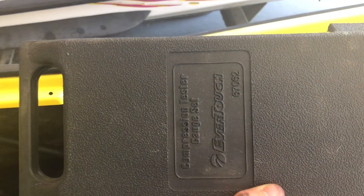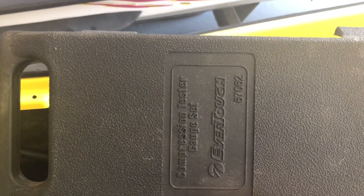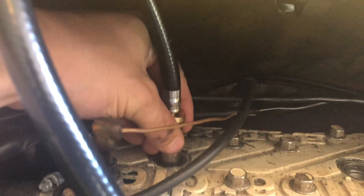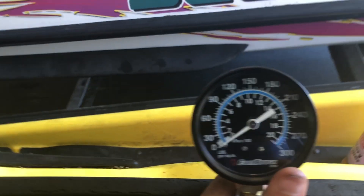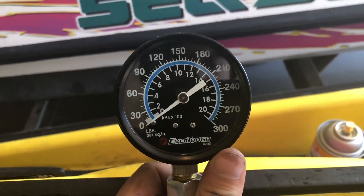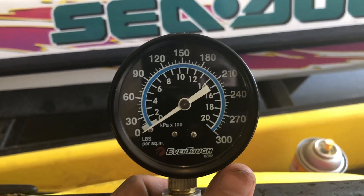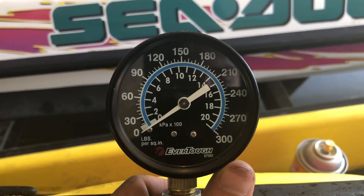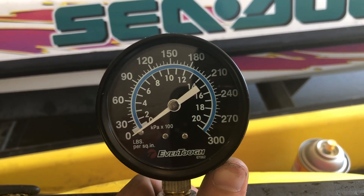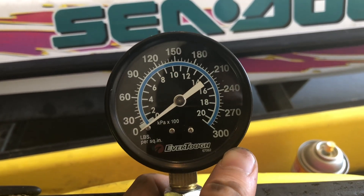To test the compression I'm going to use an Evertouch compression tester gauge set. Basically what you do is you just thread it in here — pretty easy, just like a spark plug — and then just watch your gauge and it'll tell you the PSI reading. I'll put the link to where you can pick one up, or you can pick one up at your local auto parts store. They're handy to have, but there's no point in buying one if you're only going to use it one time.